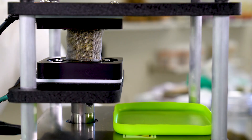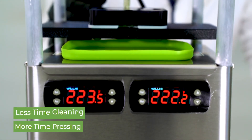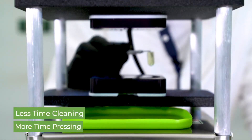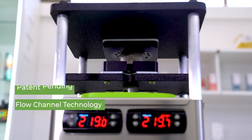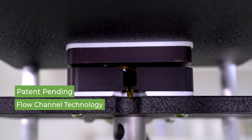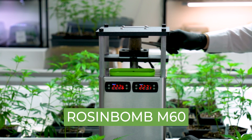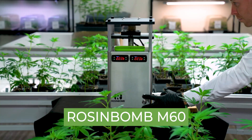No compressor, hydraulics, separate electric pump, or hand crank are required. And clean up is at the end of your day, not between batches. This means less time cleaning up and more time processing volume, making the M60 more efficient than any other press on the market and a viable option for switching from solvent-based extraction to solventless production.